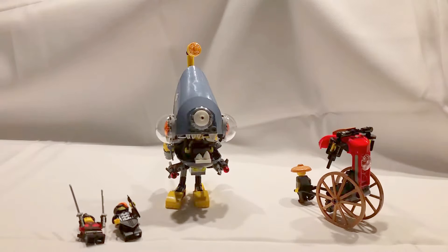This is P and J Productions doing their next review. This is the set that I've been waiting for forever — it is the Piranha Chase! As you can see, we've got three or four minifigs and two builds, which is the rickshaw and of course the weird-looking piranha thing.